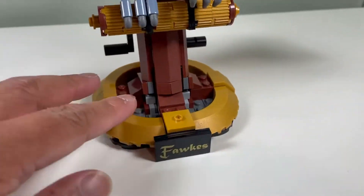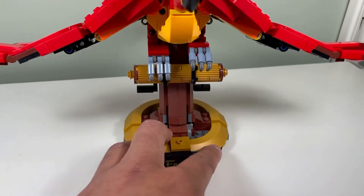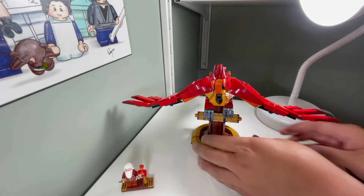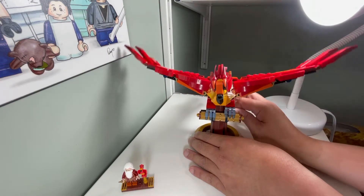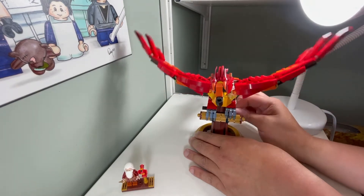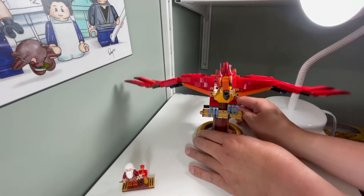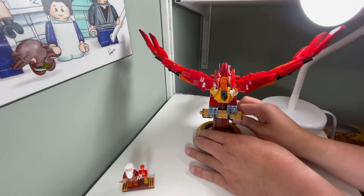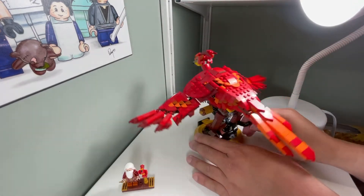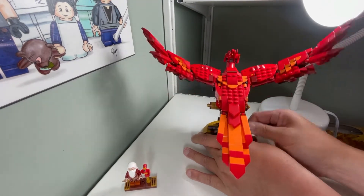Covering this with maybe another roundish piece could have been better. I really like how the wings flap - it's a nice fluid motion, similar to Hedwig. All you have to do is turn this lever; there are two on each side, so whether you're left-handed or right-handed it's a nice motion. It looks better from behind.